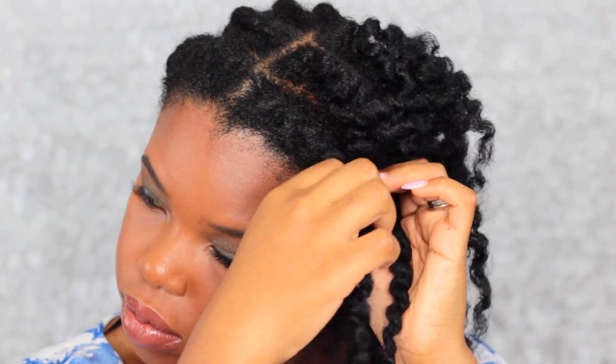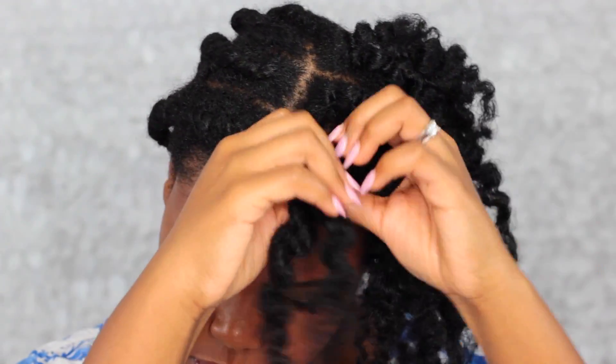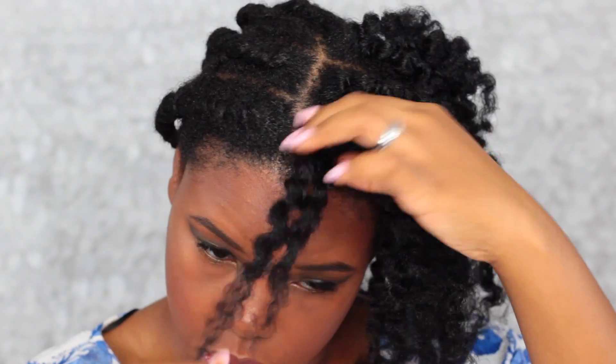Just slowly taking them out — this part takes the longest, but you can definitely start this hairstyle out with a bantu knot out or a regular twist out, whatever you prefer.